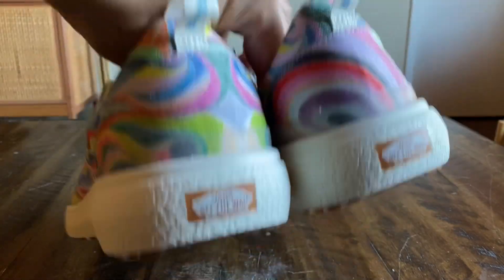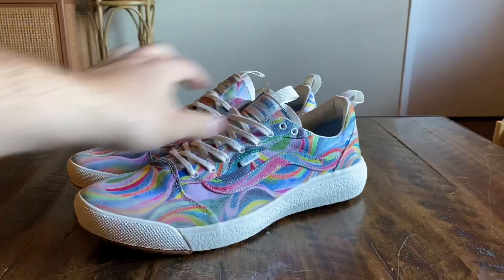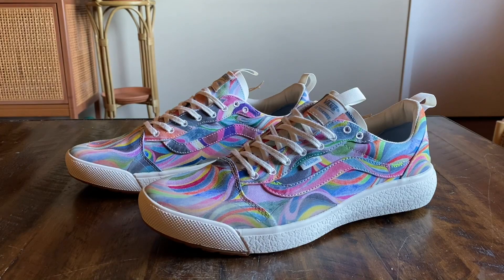Hopefully I can find those slip-ons so I can give you guys a review on those. But yeah, that's pretty much it — hope you guys enjoy the review. Be sure to stay tuned for the on-feet.